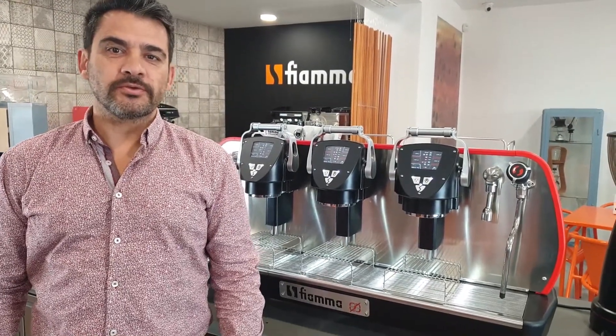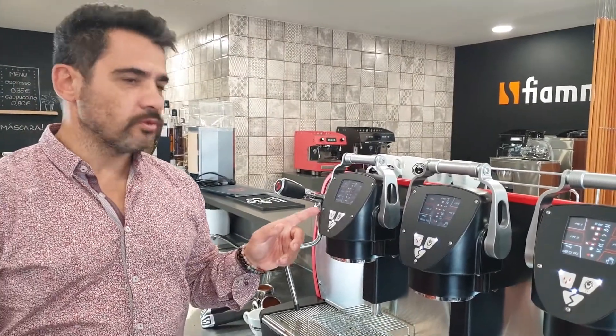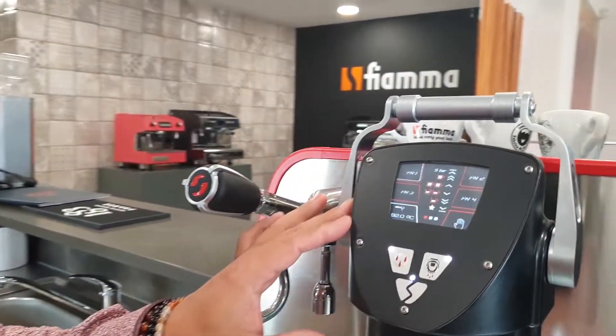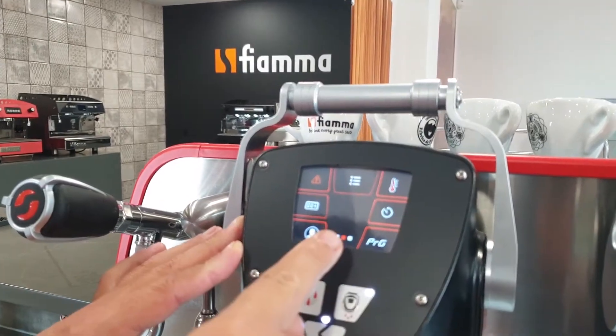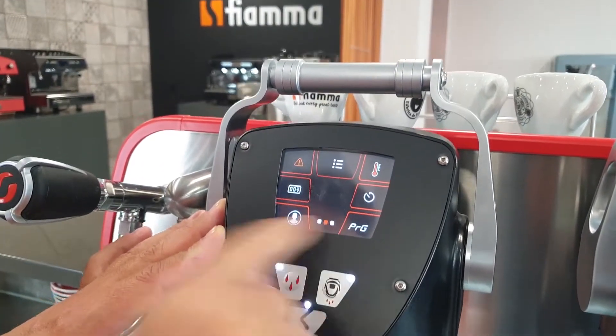Hi everybody. I'm going to guide you through the process of doses programming on the Astrolab machine. First of all, we need to go to the group on the left. This is the one that will control the others. This is your home menu that you should push once, and then you see all the options for temperature, for profiles and programming.